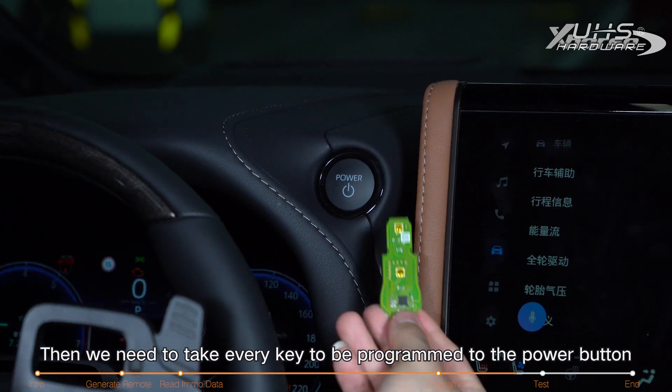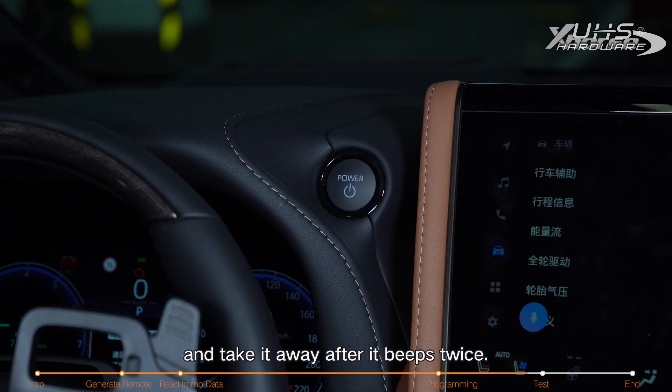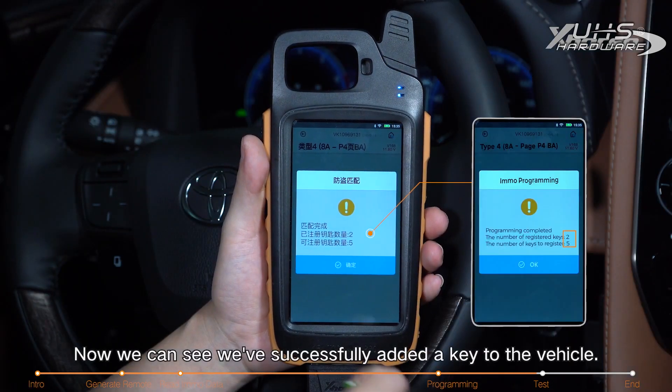Then we need to take every key to be programmed to the power button, and take it away after it beeps twice. Now we can see we've successfully added a key to the vehicle.